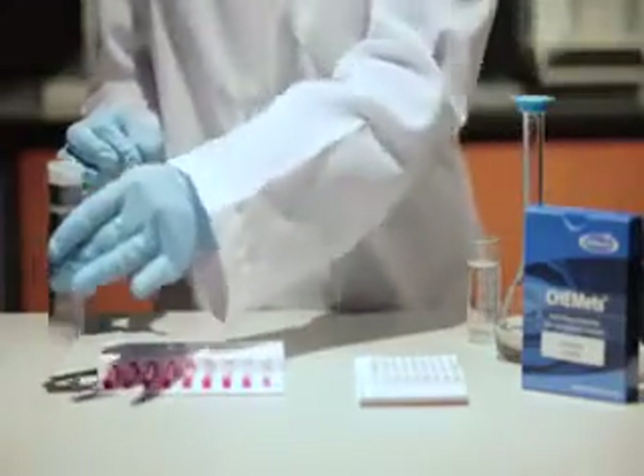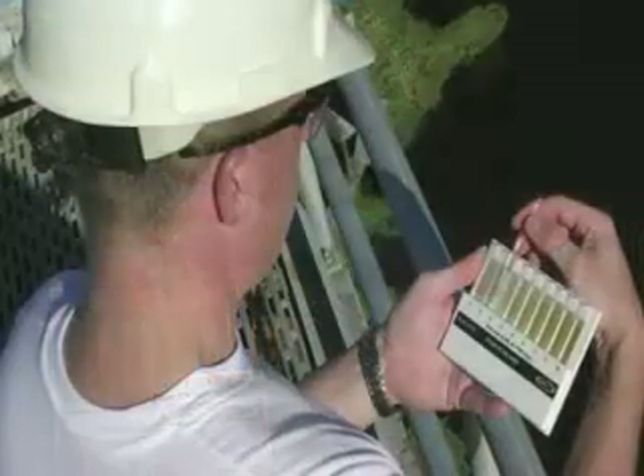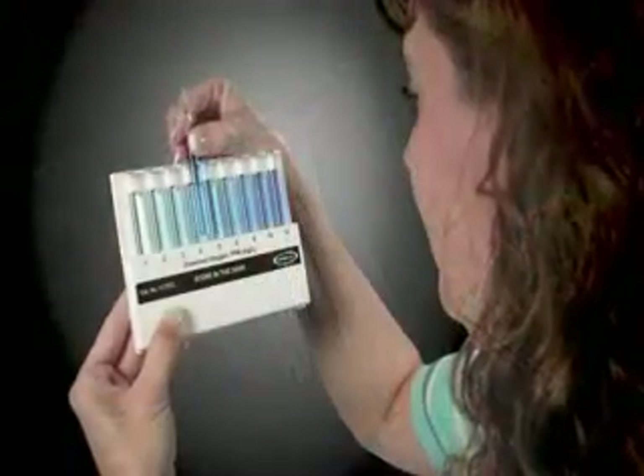Reaction times will vary by method. Match the intensity of this color to the standards in the appropriate color comparator to obtain quick quantitative test results for your sample.